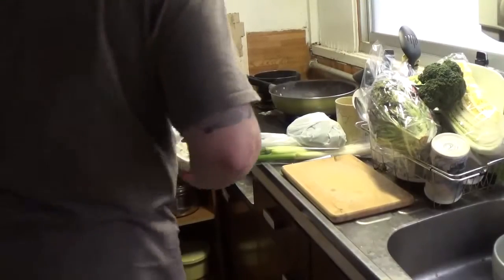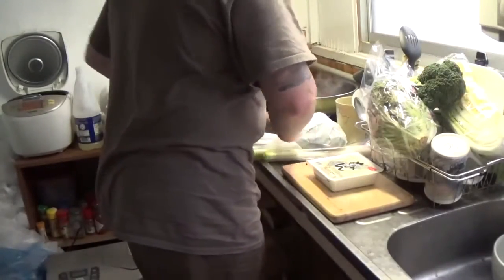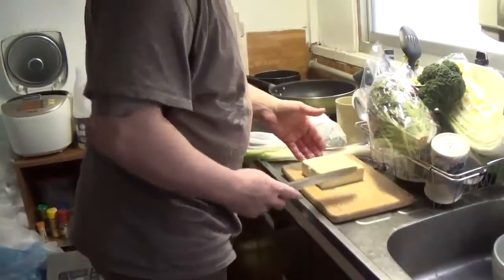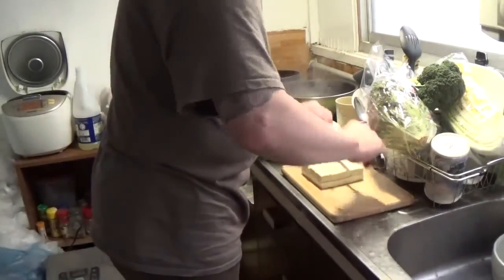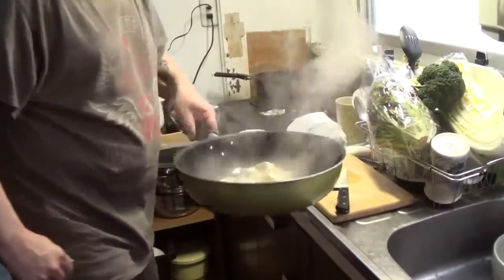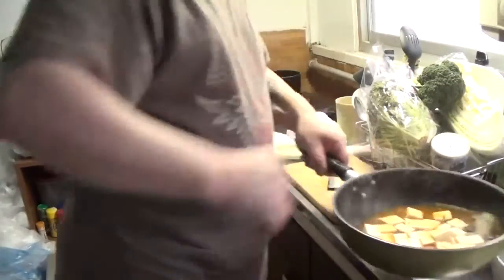We got tofu — that's it. First, we got tofu. We're going to go like this, shake it around a little bit, put a little bit more water in it. We've got a lot of vegetables to throw in there.